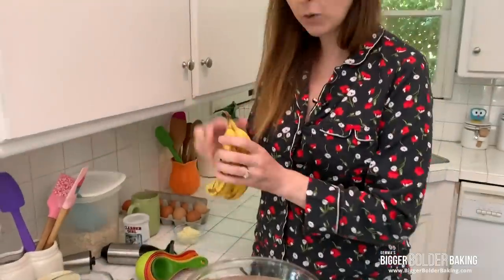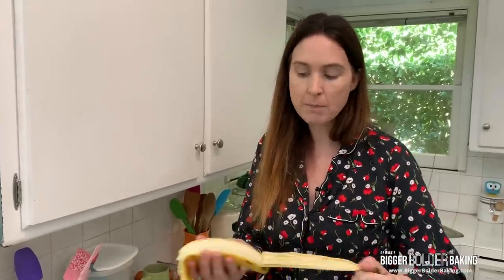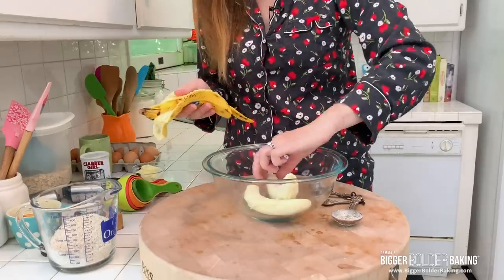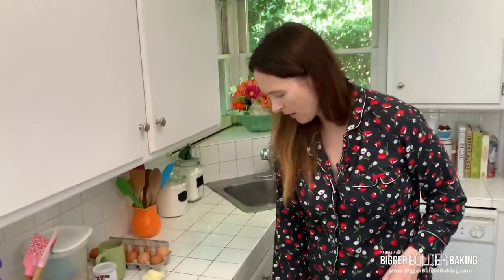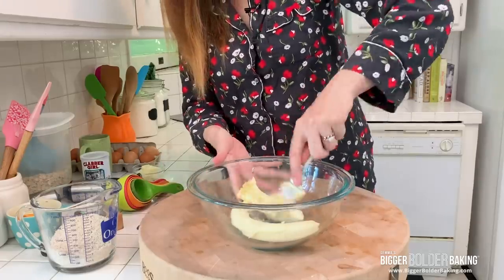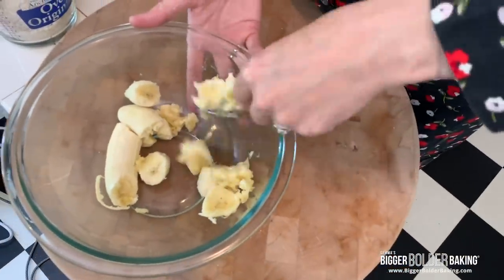Now — bananas. These are one of the main ingredients of these pancakes. Here I have some nice perfectly browned bananas — two bananas. You're looking for around a cup of mashed banana, and I have all this on the website. With a fork, just mash them up really well. I have a little bit of an obsession with mashing bananas for banana bread and recipes. I just like to get it really fine.